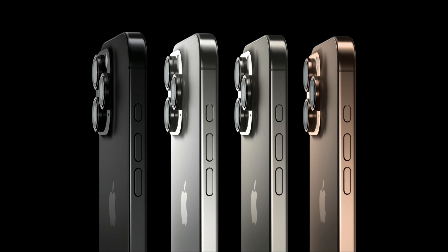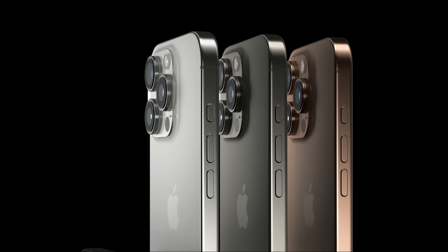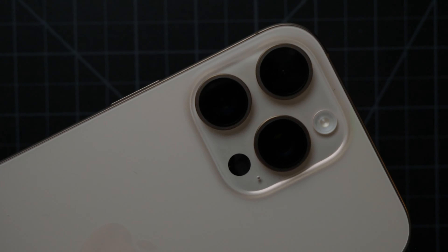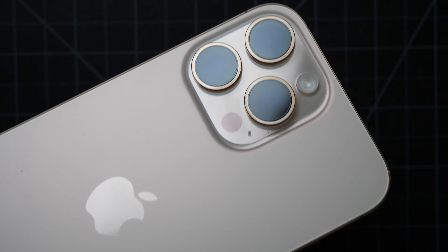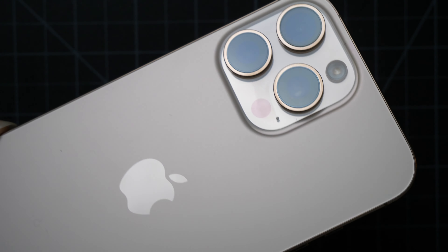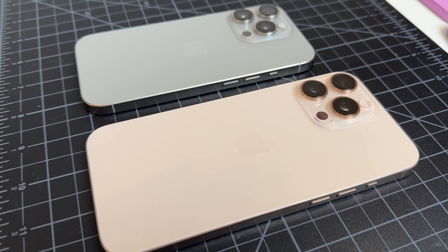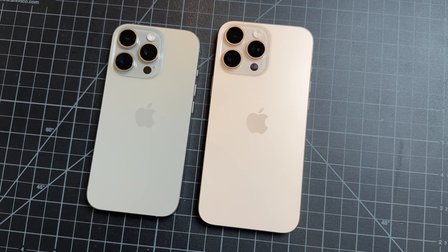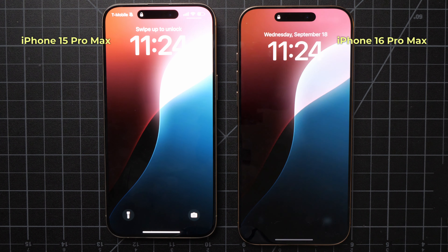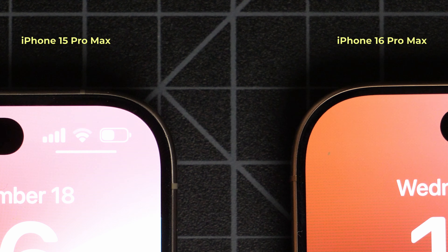Moving on to the iPhone 16 Pro — the new colors this year are desert titanium, natural white, and black titanium. Desert titanium looks very different from the marketing photos and is actually a pretty light color. I thought it would be more of a bronze color, but it's actually very pale and close to a champagne gold with maybe a little bit of a warmer tone. iPhone 16 Pro is 6.3 inches and iPhone 16 Pro Max is 6.9 inches — both with Super Retina XDR displays.